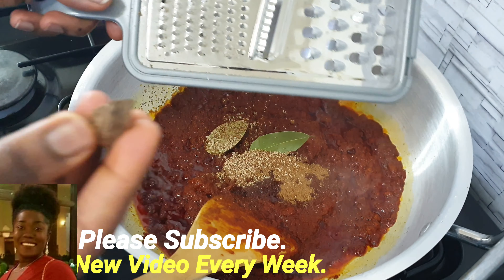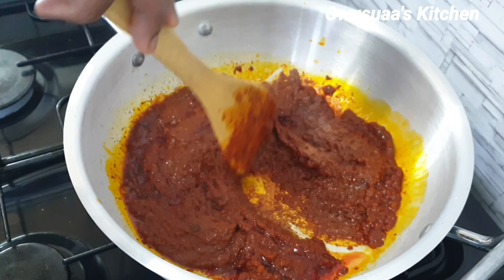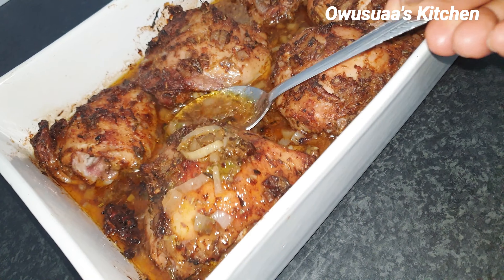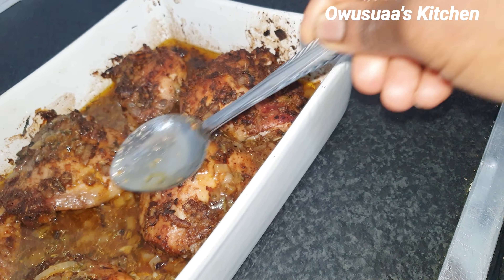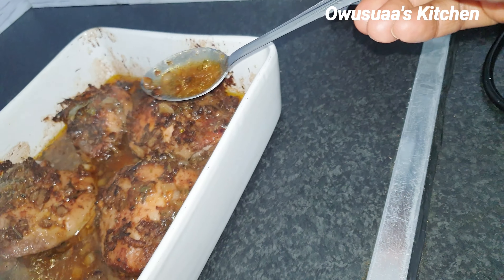I'm going to wake it up with some fresh bay leaves, bouillon cube, and freshly grated nutmeg. The fresh nut is more fragrant than the powdered one, so if you have it be sure to go for it. I used about only a quarter, so I'll just stir everything in nicely.